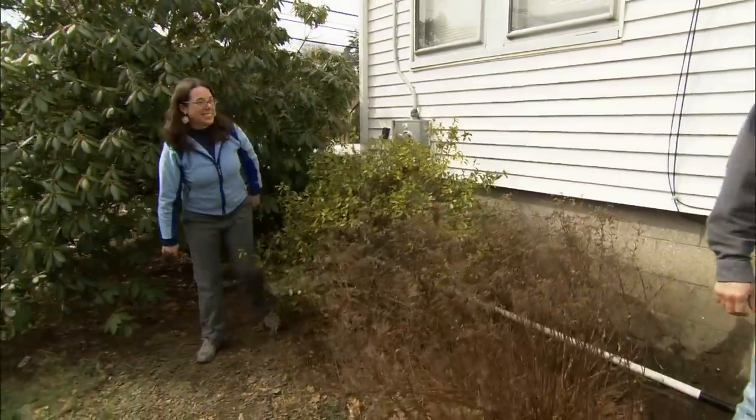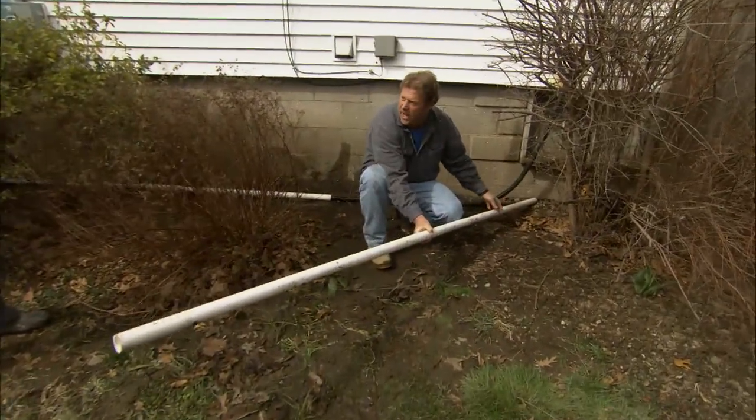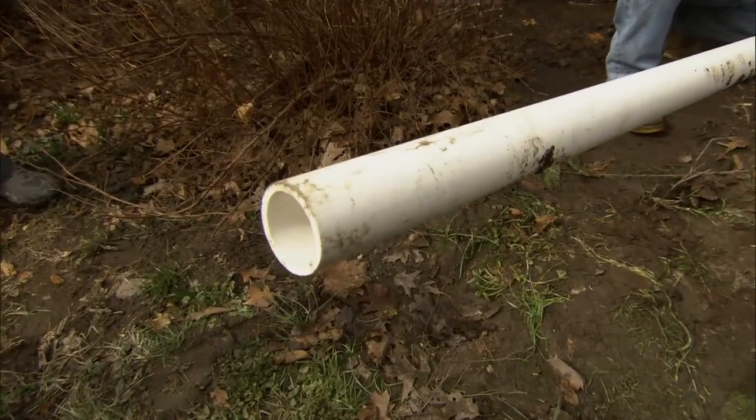The more permanent solution is fixing this pipe up to your discharge. It's PVC — schedule 40 PVC, inch and a half, really heavy pipe.